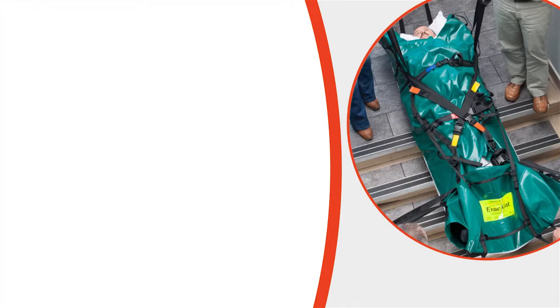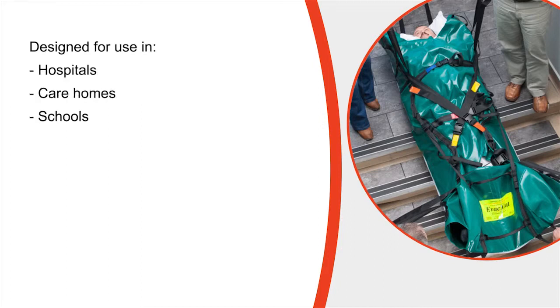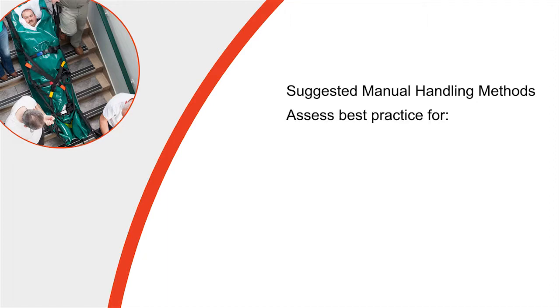Please bear in mind that although the video has been filmed within an NHS hospital, the equipment has been designed for use in various types of buildings where the available space is often very limited. Any manual handling techniques used within the video are merely suggested methods to move non-ambulant persons in an emergency. There may be other acceptable alternative techniques depending upon the physical and mental condition of the patient or resident, or within slightly different environments to those portrayed.